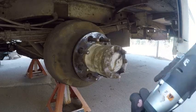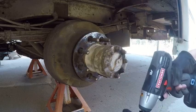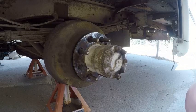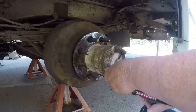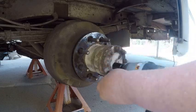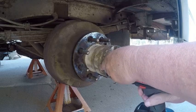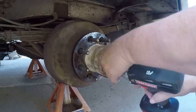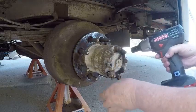Gotta pull the axle out to get the drum off. Battery ran dead on my impact. That one turned the stud out. Somebody's put a lot of silicone on these — it's probably really not necessary.